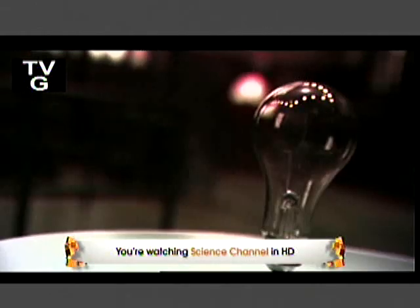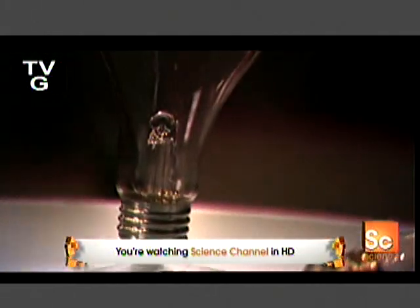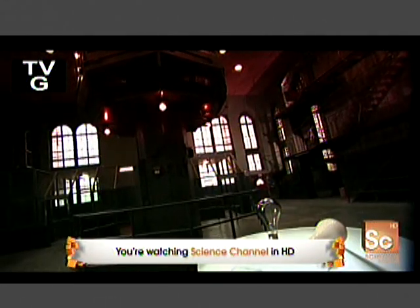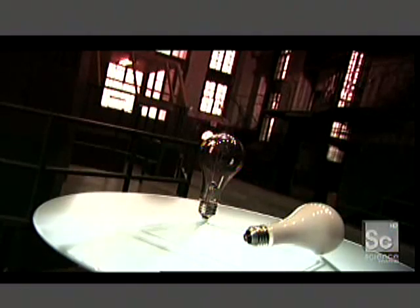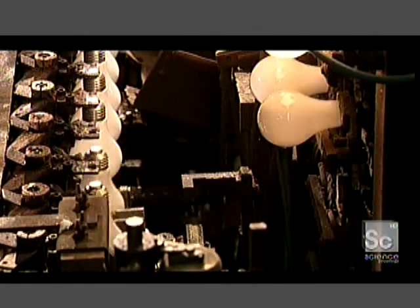The incandescent light bulb is a rather simple device. Its base has two metal contacts which connect to a metal filament. The electric current's electrons collide with the atoms in the filament, making them vibrate. This energy heats the atoms to four thousand degrees Fahrenheit, at which temperature they emit visible light.